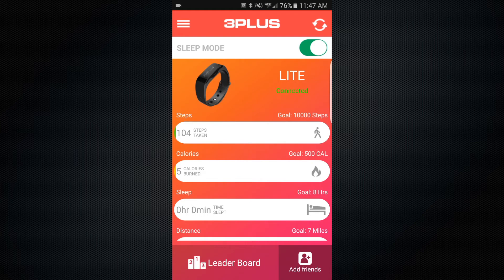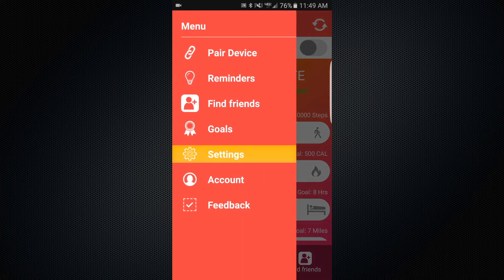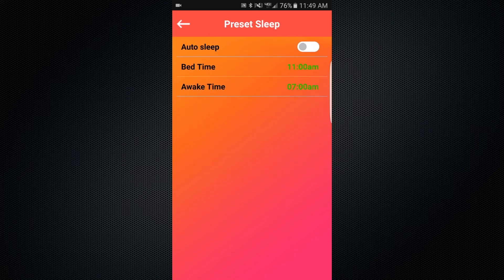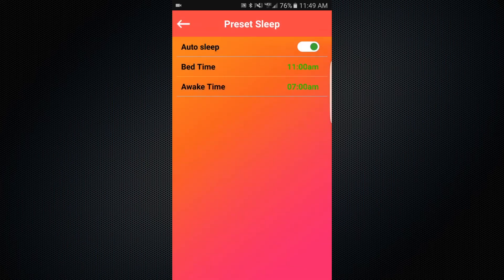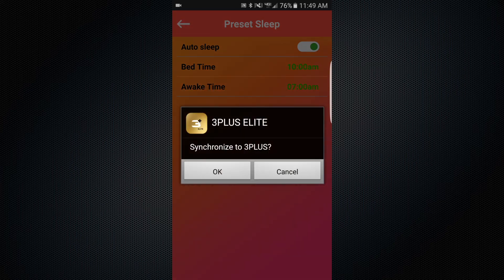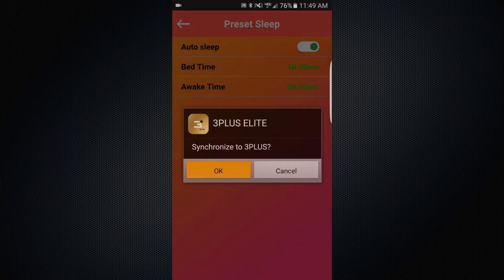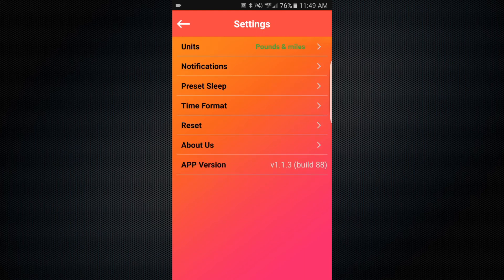To have the device detect automatically when you go to sleep during your regular sleep schedule, go to the menu and tap Settings. Select Preset Sleep and turn on Auto Sleep by tapping on the switch. Next, adjust your schedule bedtime and awake time for the device. Doing so will have the Light device detect if you are asleep between the set timeframe and automatically put it into sleep mode.